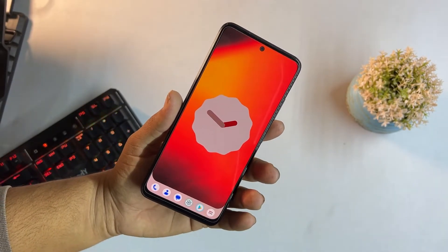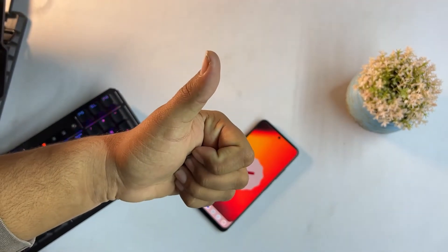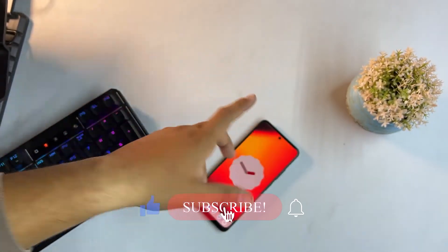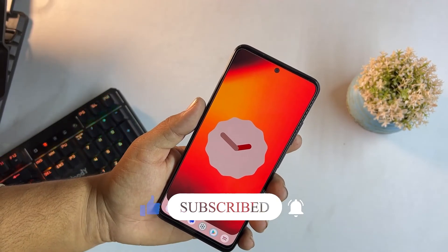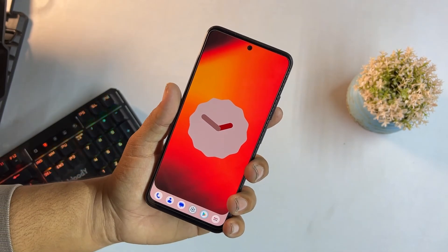That was the video for today. I hope you liked it — if you did, hit the like button and don't forget to subscribe. If you have any questions about this ROM, let us know in the comments. You can also join us on Telegram — the group and channel link is in the description. Keep supporting, peace!